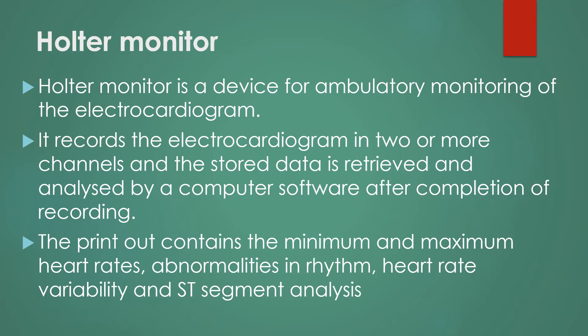What is a Holter monitor? A Holter monitor is a device for ambulatory monitoring of the electrocardiogram, or ECG. It records the electrocardiogram in two or more channels, and the stored data is retrieved and analyzed by computer software after completion of the recording.